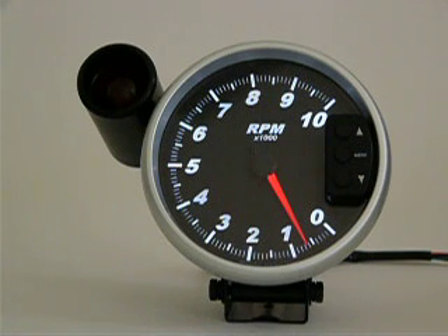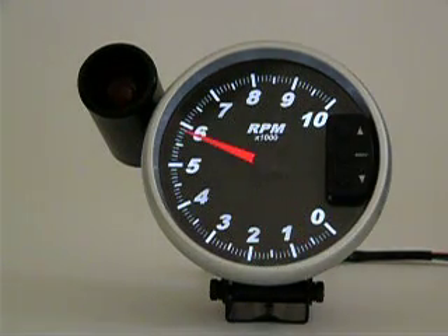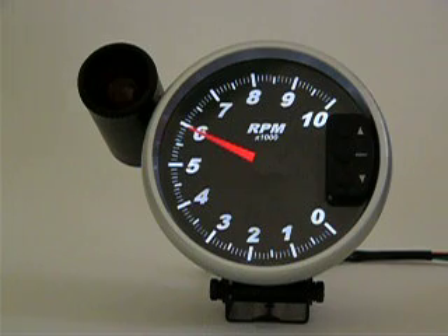The shift light activation point on the 5 inch Marshall Tachometer is accessed by pressing the menu button. The pointer will indicate your current shift light activation RPM setting, in this case 6000 RPM.